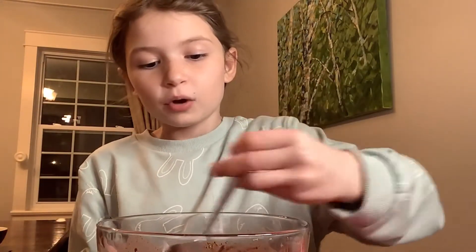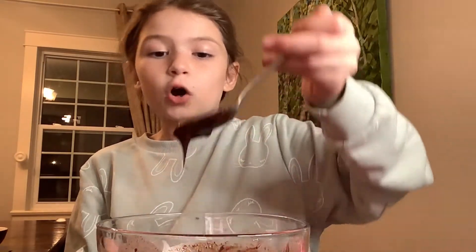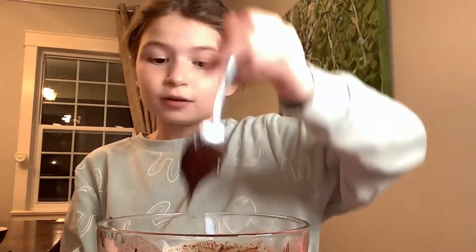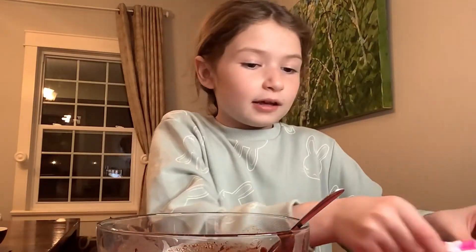You do want to put something under it so the warm bowl doesn't sit directly on the surface. It took me at least a minute and 30 seconds, partly because I put some milk in. My dad told me it will harden the longer it's out, but it's really thick. Let's start putting it in the pop it — I don't know how I'm gonna do this.